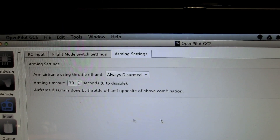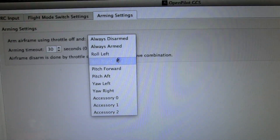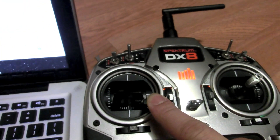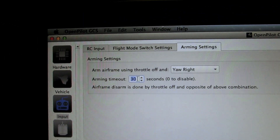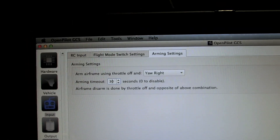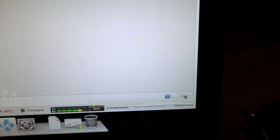Now we're in the Arming Settings section. This configures how you arm or disarm your copter. There are several options — I'm going to select Yaw Right, which is the most commonly used. When I hold my yaw stick all the way to the right for several seconds it will arm the quadcopter. The arming timeout is 30 seconds — if you arm the copter and don't give any throttle input for 30 seconds it will disarm automatically. For safety I recommend not disabling it. Click Save.